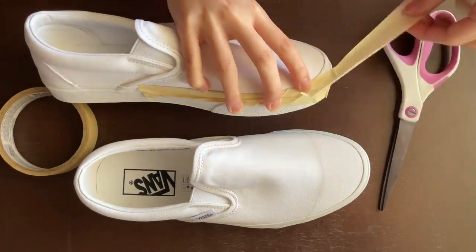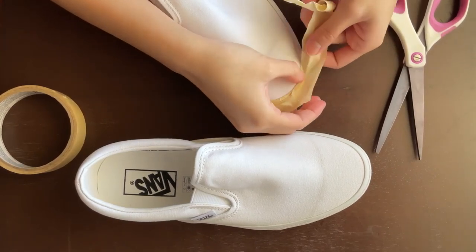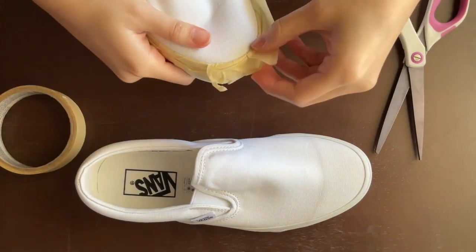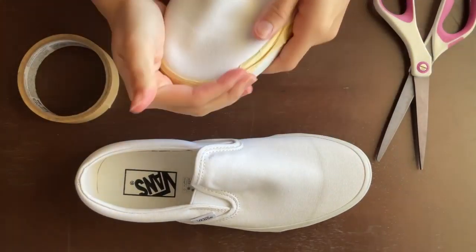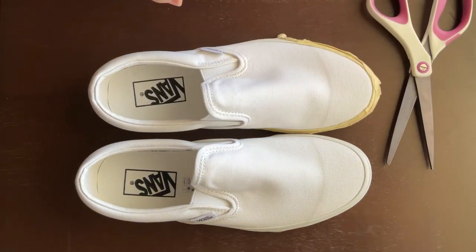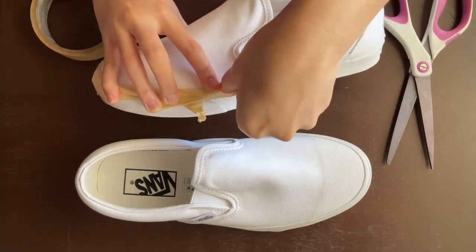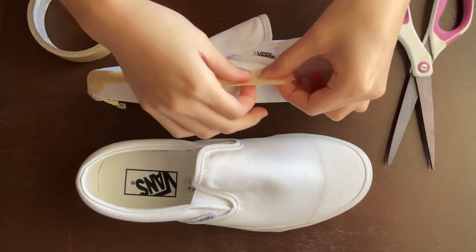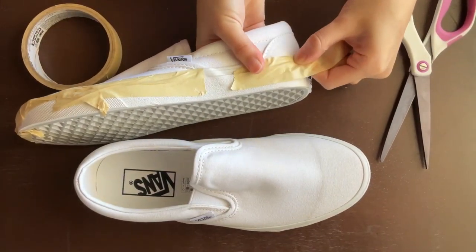This is the first episode of a series called 'Painting on Random Things.' If you guys have any suggestions on what to paint on, you can let me know in the comments. Shoes are not really that random, but I might use this series as an excuse to just paint on things that I want to paint on.